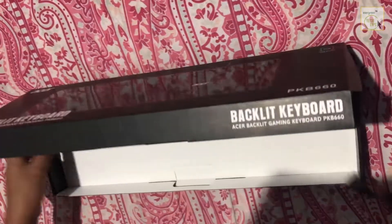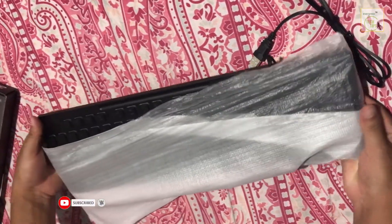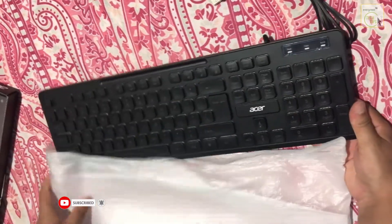If you like this video, please thumbs up and subscribe to our channel. As you can see, there is Acer branding on the keyboard.